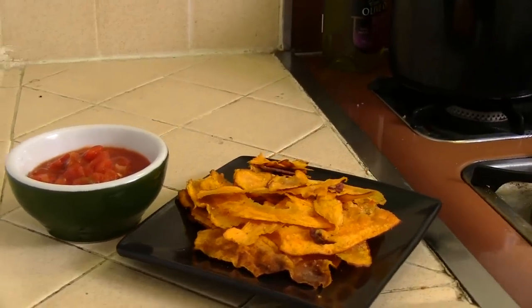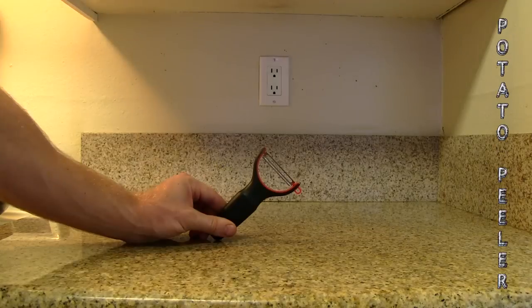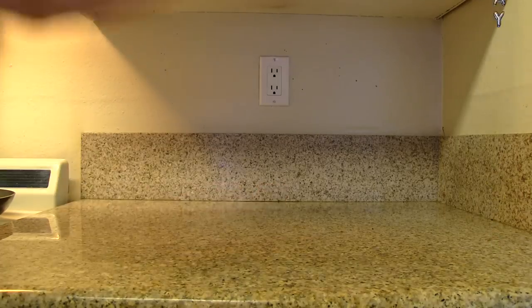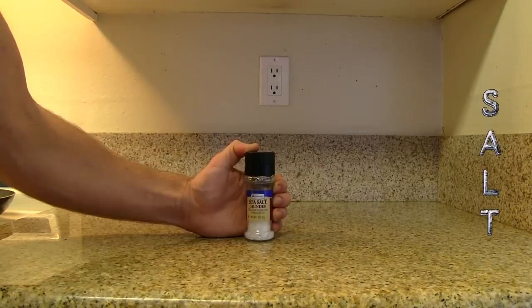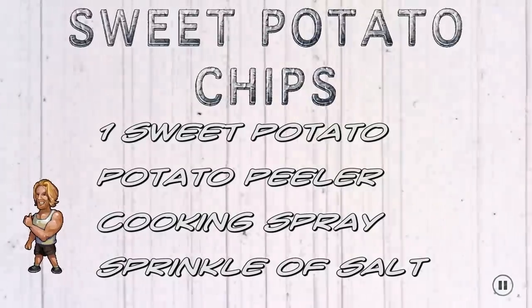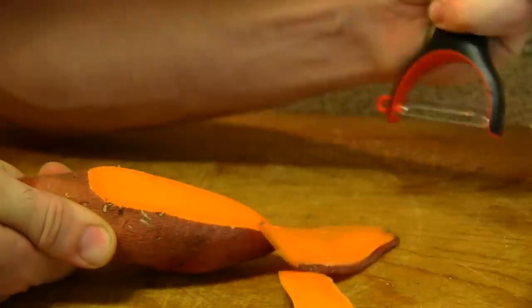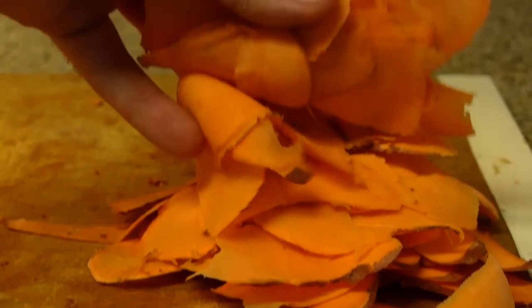Healthy food doesn't get much easier than our five-minute sweet potato chips recipe. You want to begin by slicing the potato with a potato peeler — this is important because you need your slices thin.